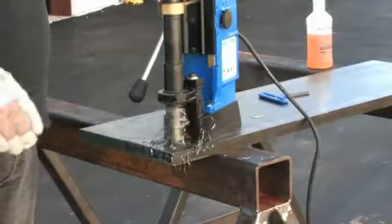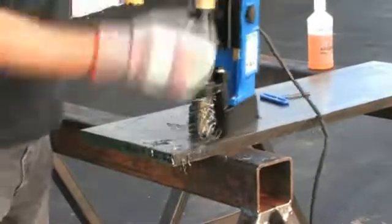After the hole is complete, clear away any chips and continue on to the next hole.